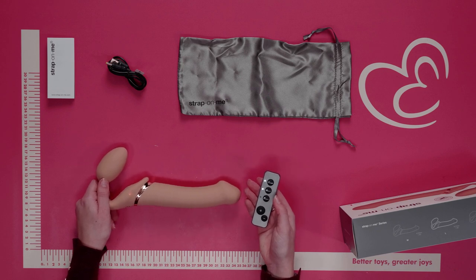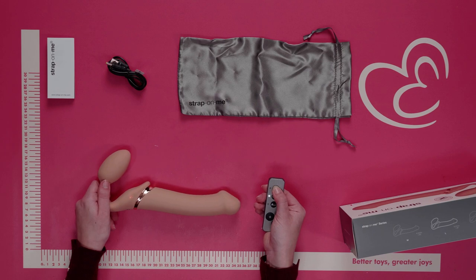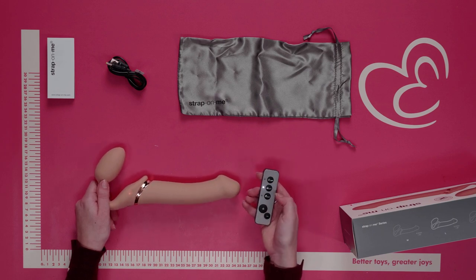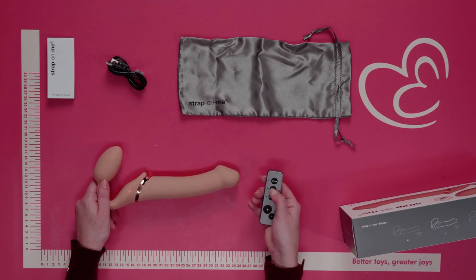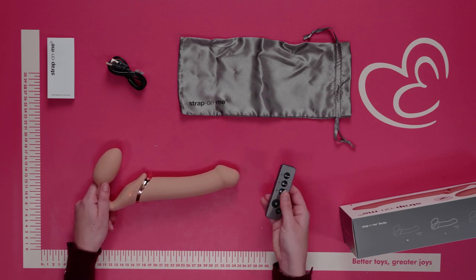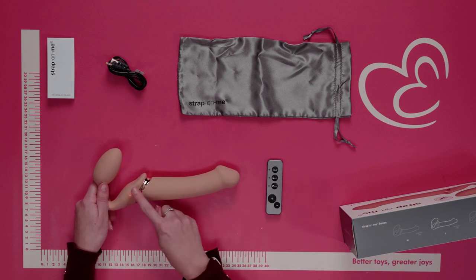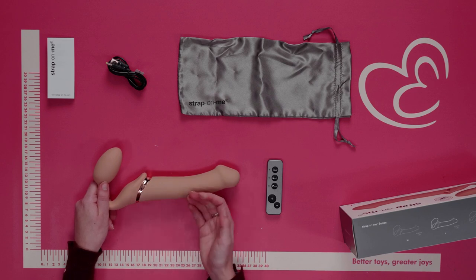Each motor can be operated independently of one another. To turn off one motor, push and hold it down — as you can see, that motor is now off. To turn off the remote, push and hold the minus button and the vibrations will stop. Make sure to also manually turn off the strap-on dildo by pressing and holding down for two to three seconds.